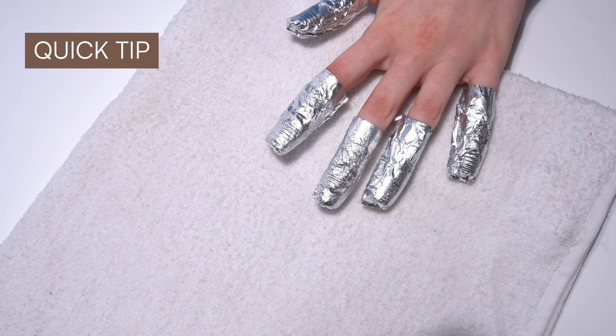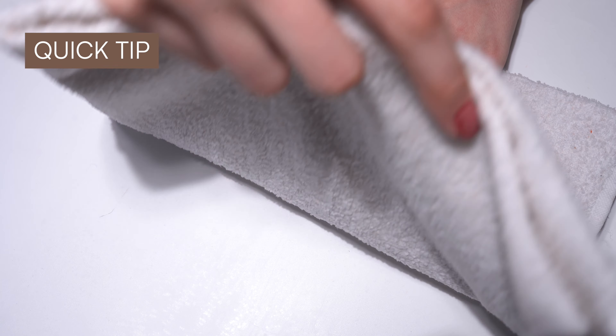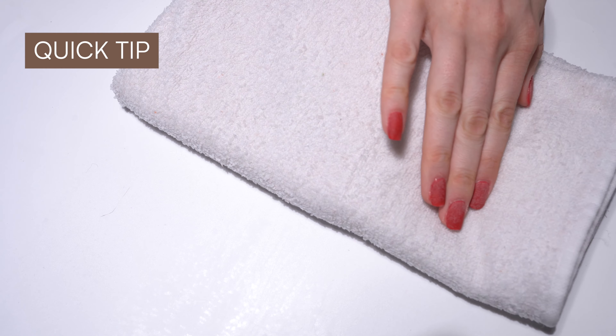Quick tip! To speed up the removal process, simply take a wet hot towel and wrap it around your nails including the remover foils.